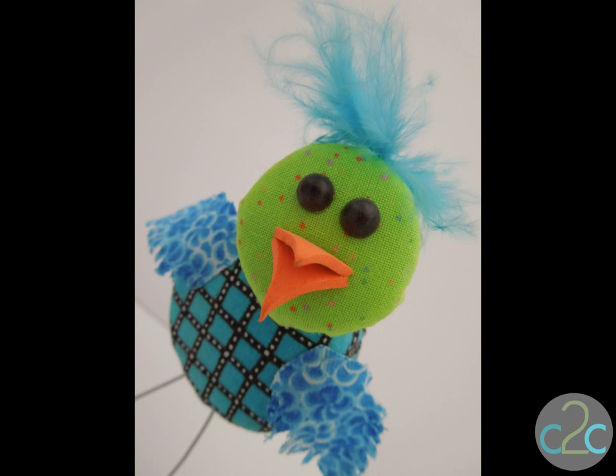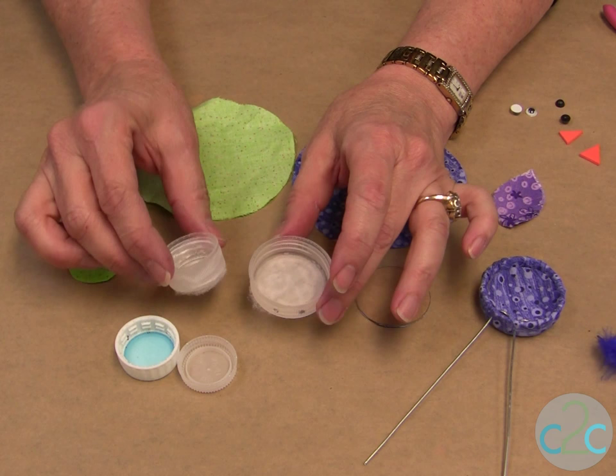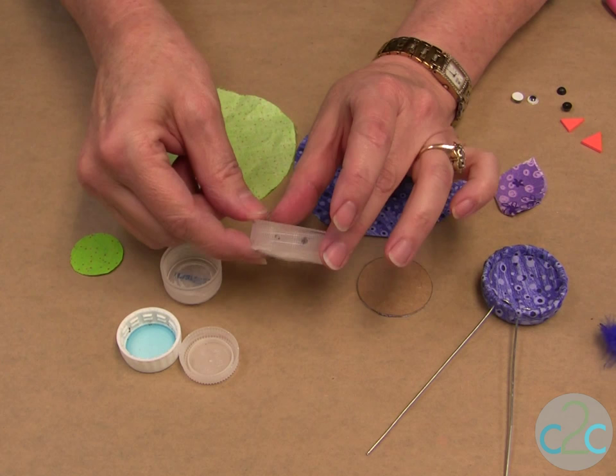I'm using the Aleene's Original Tacky Glue in the Gold Bottle. Plastic bottle caps come in all different sizes. Be sure you choose the ones that are a little bit deeper because they're a little bit easier to work with. We have a small one for our head and a larger one for our body. You're going to drill the body with two different holes and mark where the holes are so you know where they are for later.